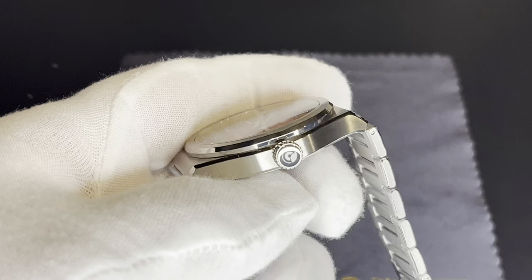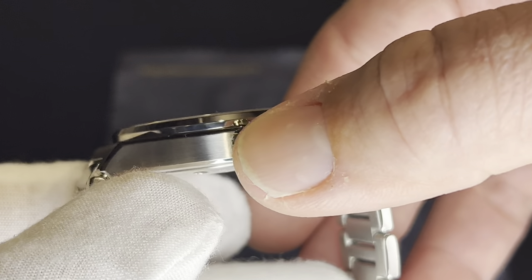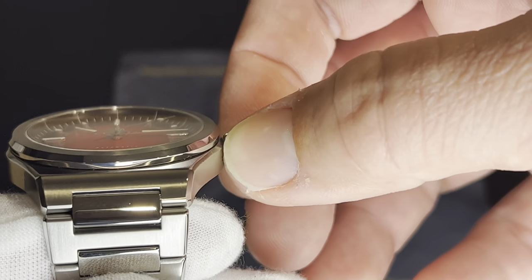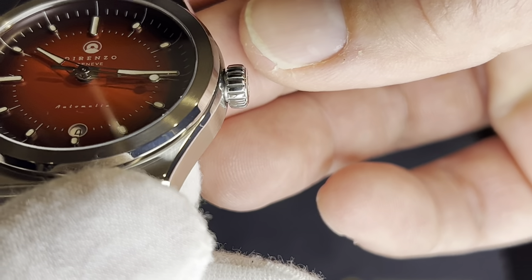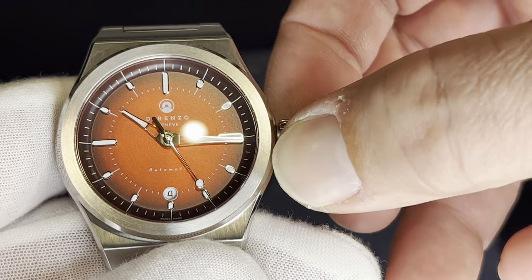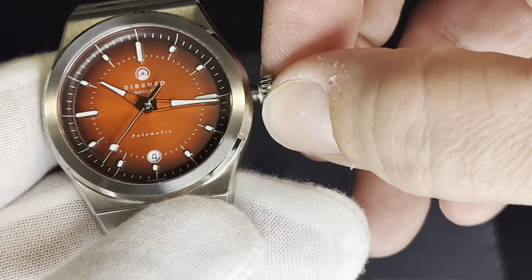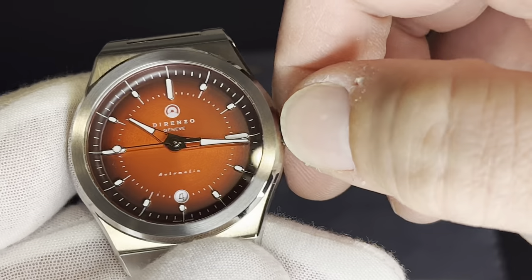Let's take a look at this crown. I really like it — it's got that Dorenzo logo on it, very deeply and nicely etched. It's not an onion style crown, but it is kind of rounded and very easy to grip because of that shape. The knurling is excellent. It unwinds very nicely, pops right out, it's very solid, there's no movement. It winds like a Sellita, and when you go to screw it back in it threads up like a champ with quite a few turns to lock it into place.